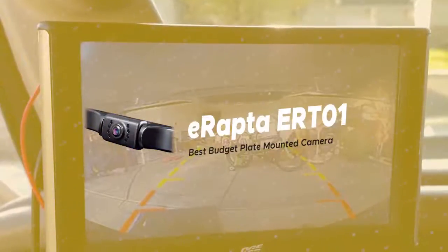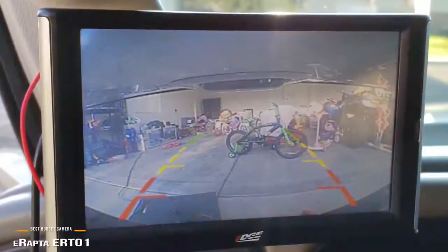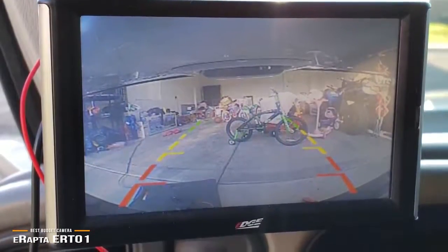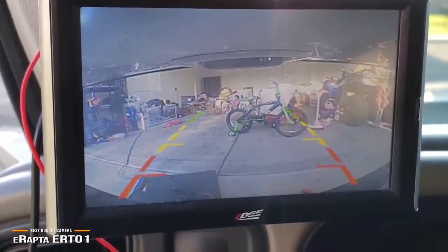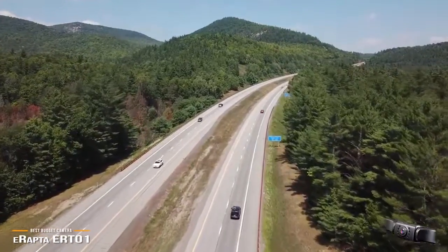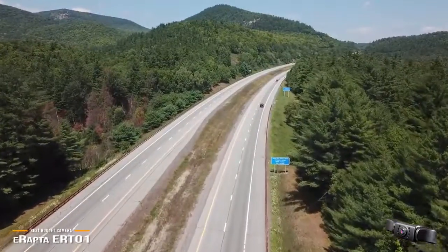We'll start with the eRapta ERT-01, our choice for best budget license plate mounted backup camera. The eRapta ERT-01 mounts above your license plate and has LED lighting for nighttime use. At around $24, this wired backup camera is one of the best budget license plate mounted backup cameras on the market today. The kit comes with everything you need for installation, including the camera unit itself, and power and video cables.